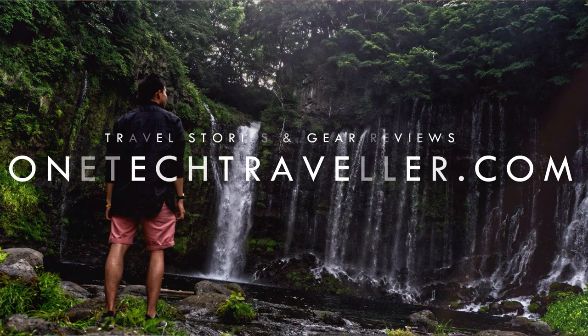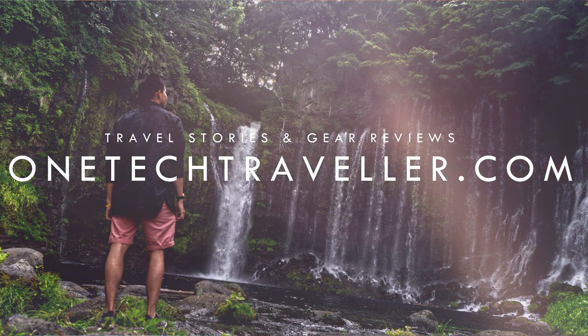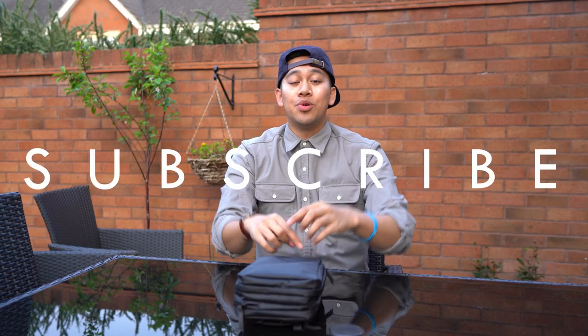I hope you enjoyed this video. You can check out my written breakdown as well as my travel stories and gear reviews on my website at OneTechTraveler.com. Do hit that subscribe button just down below to see more awesome videos like this one. Thanks a lot world, I'll see you in the next video, but until then, keep being awesome. Peace!